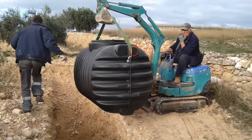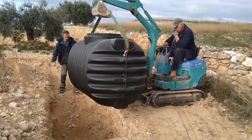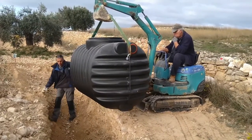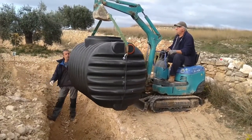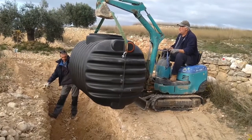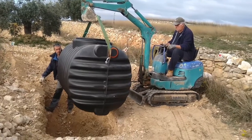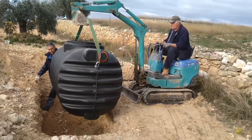Finally we reached the hole, and it was simply a case of getting it in there. The hole was exactly the right size — good old Eddie did a proper job — so we just had to maneuver it about and lower it into its final resting place, so to speak.